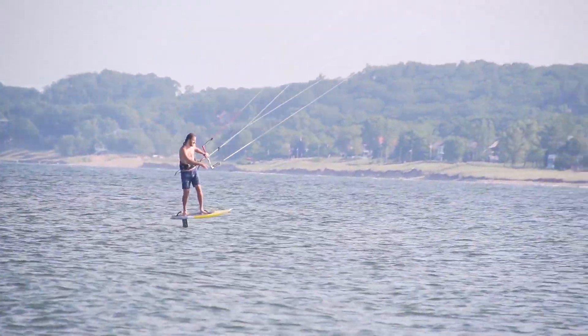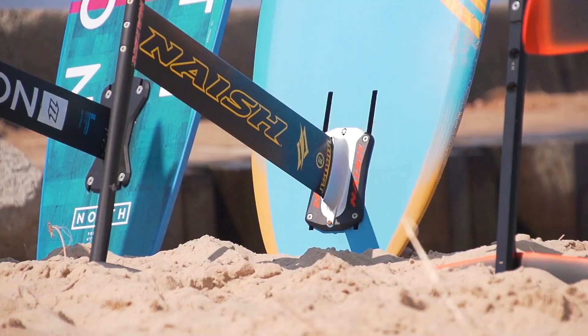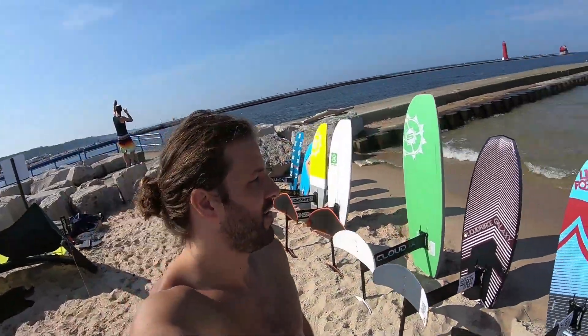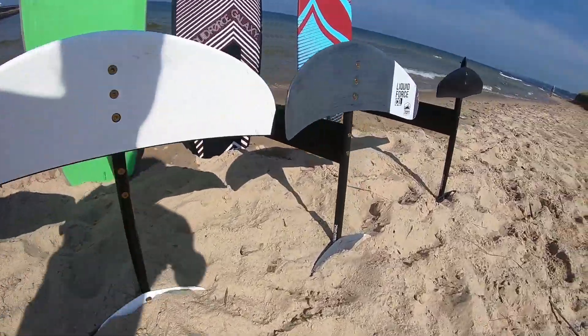Hey guys, welcome back to Foil Fridays. Today we had Cam out here to test a bunch of foils this morning and the wind has taken a little break for us, so I'll line up a bunch of foils here and we're going to do some comparisons and talk about the similarities, differences, and maybe which one will be right for you. We'll separate this into a few different videos.